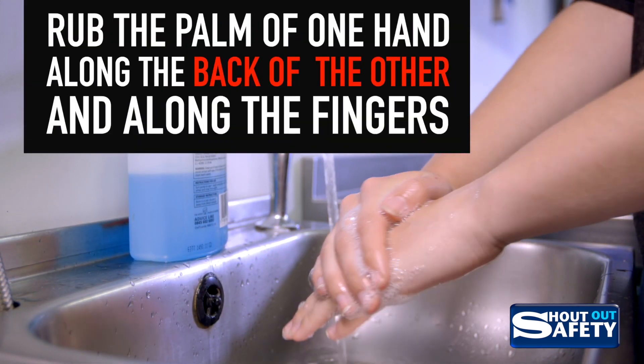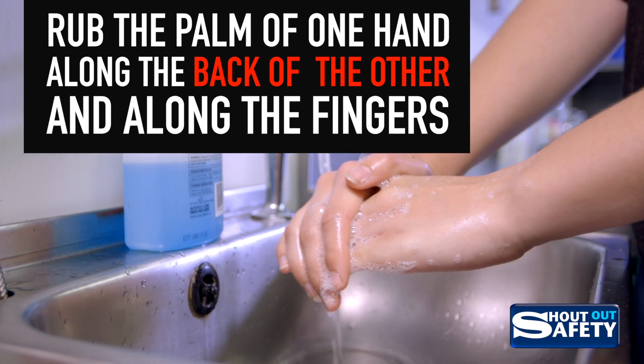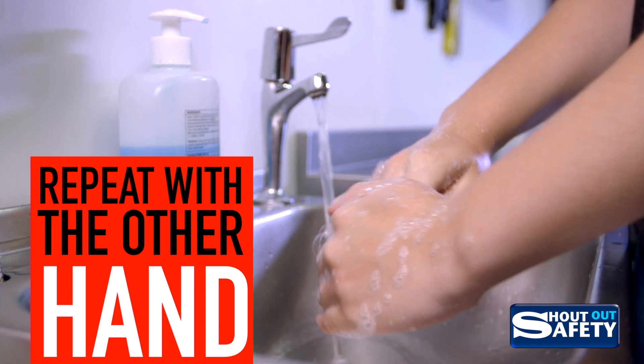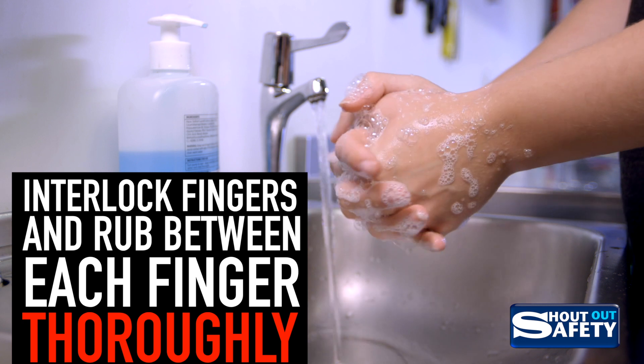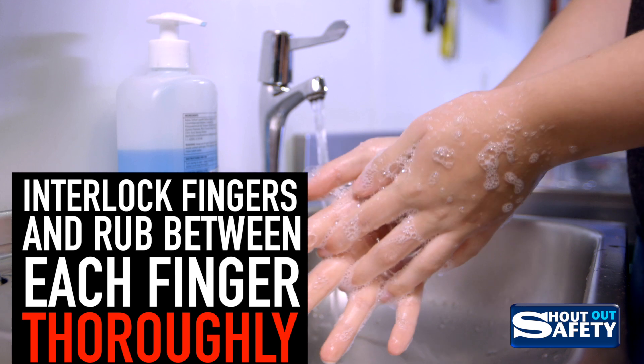Rub the palm of one hand along the back of the other and along the fingers. Repeat with the other hand. Put your palms together with fingers interlocked and rub in between each of the fingers thoroughly.